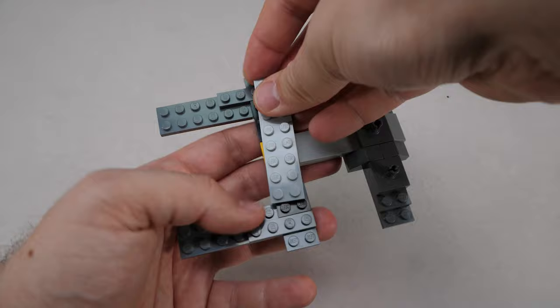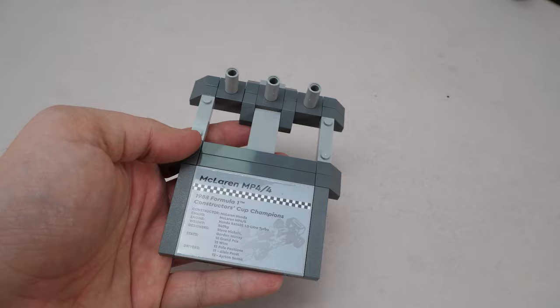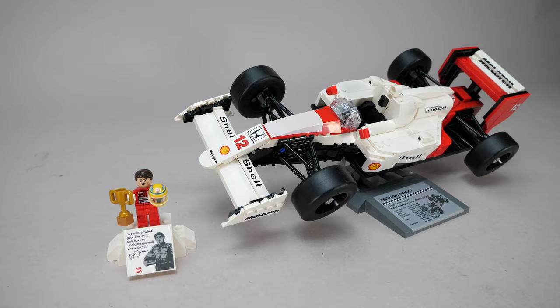We build the stand in the last bag — it's fairly quick and looks quite good. We still have to apply the giant sticker, and the last thing is this assembly with Technic connectors to mount the car. The build is finished!